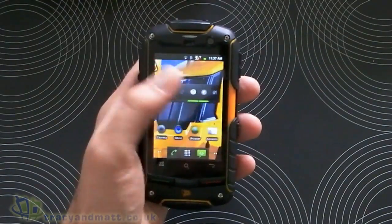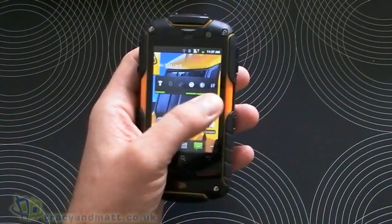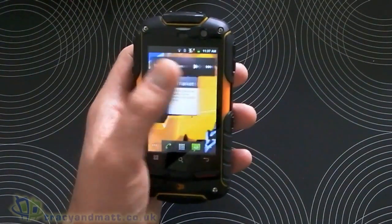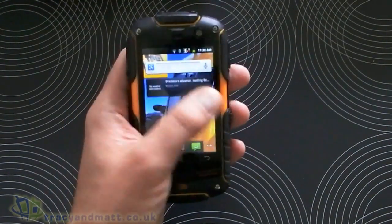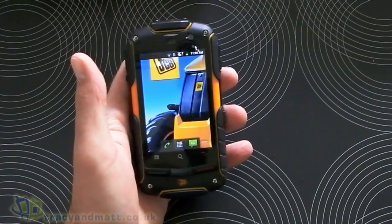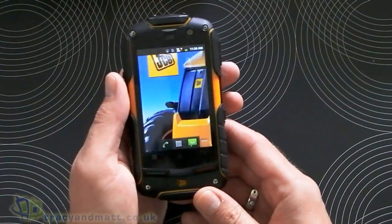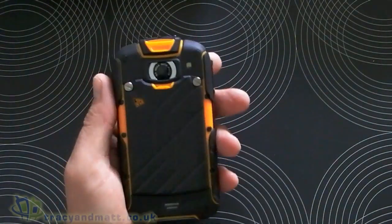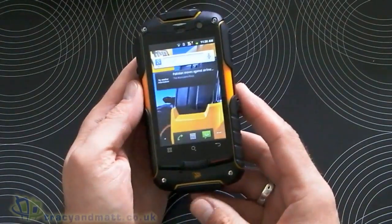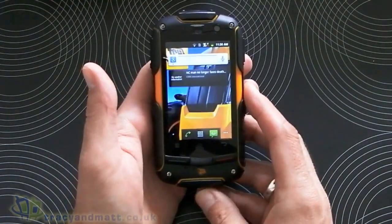The screen, although it's not as quick to react as some other screens — it sometimes takes a little bit extra. I don't know whether that's the Gorilla Glass. One thing I must also mention is that it's got a 2,000 milliamp-hour battery in it, so it should be good for well in excess of a day's use. We don't see batteries that big in most Android smartphones.